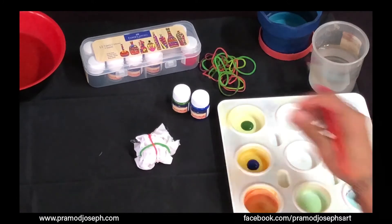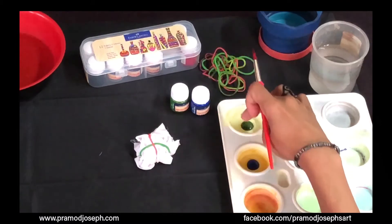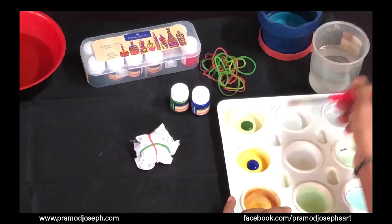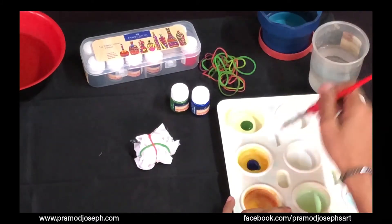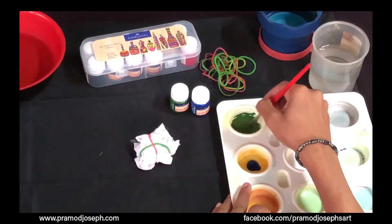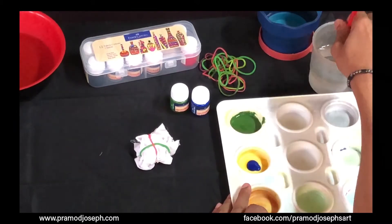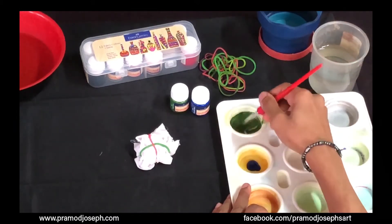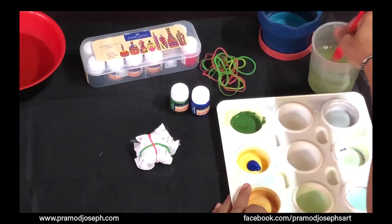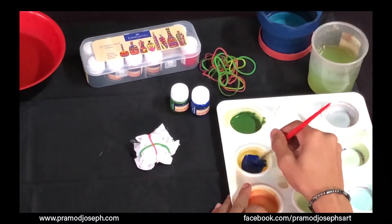In the palette, I've taken sap green and Persian blue from Faber-Castell acrylic paints. We can just add a few drops of water to dilute the color and get the required consistency to apply on the fabric — mix it nicely to a flowing consistency. Since our fabric is already damp, we don't have to add too much water to the paint, as the colors can easily penetrate into the fabric. Rinse your brush and mix the next color the same way.